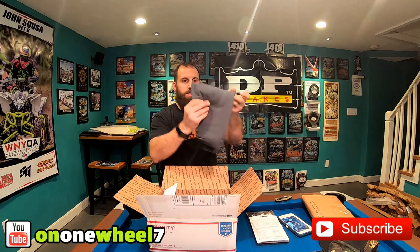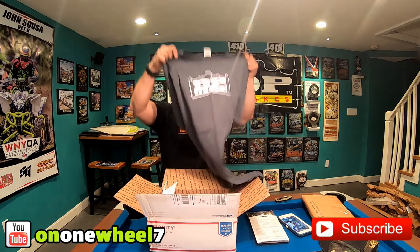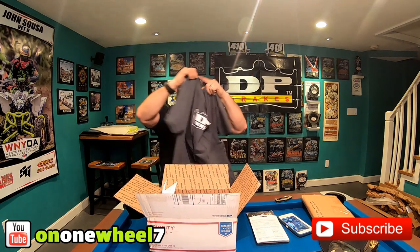What's up guys, so we got another package today, I'm gonna open it up. This is from DP Brakes — some braking components for the new build. We got some brake pads, we got some rotors, we got another t-shirt — check that out, pretty sweet.